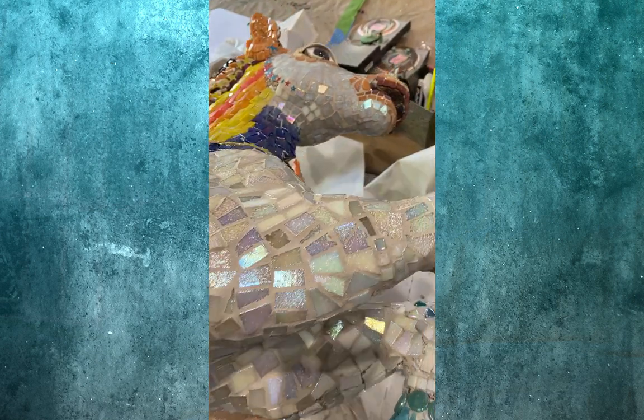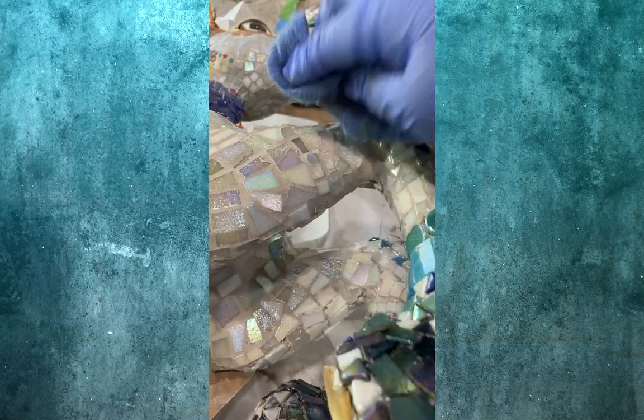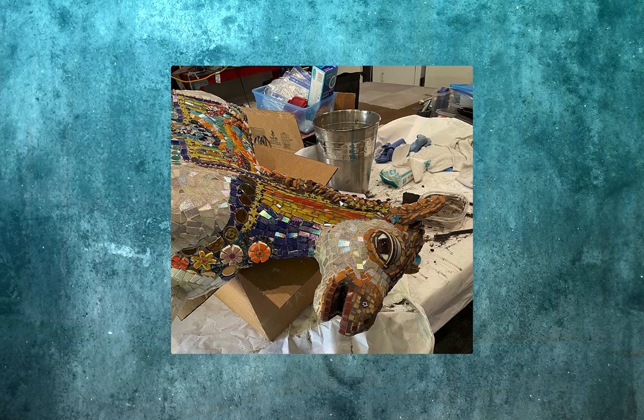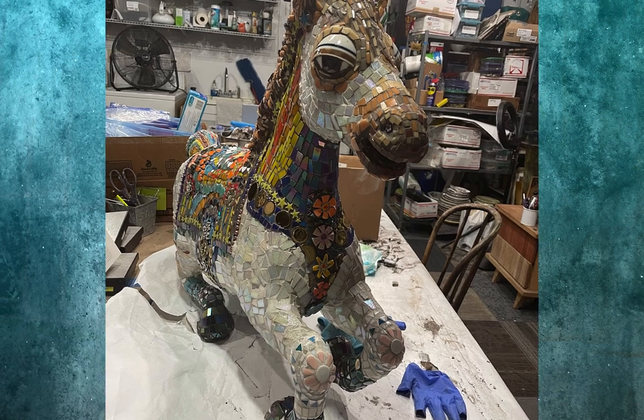I used a pearl colored grout on all the white parts of her body — wipe, then polish, polish, polish. And for all of the colorful parts, I used an espresso colored grout to make the beautiful tiles pop.